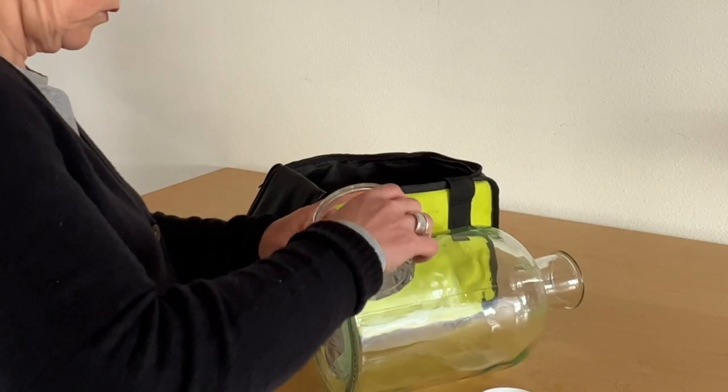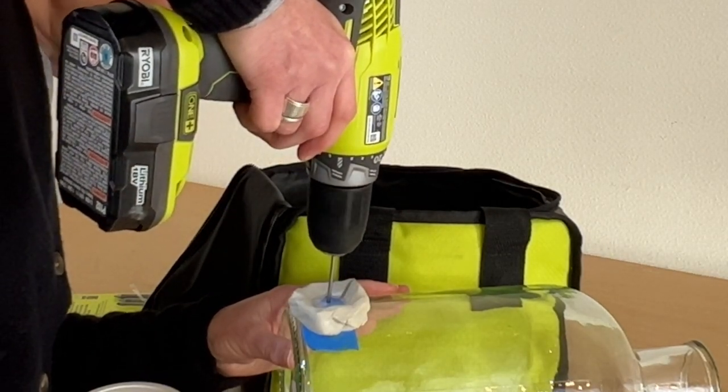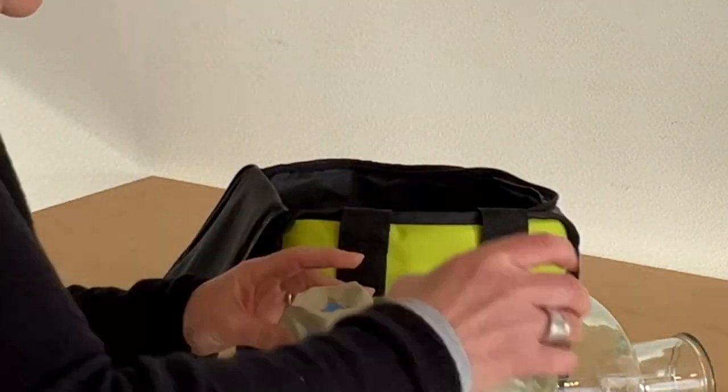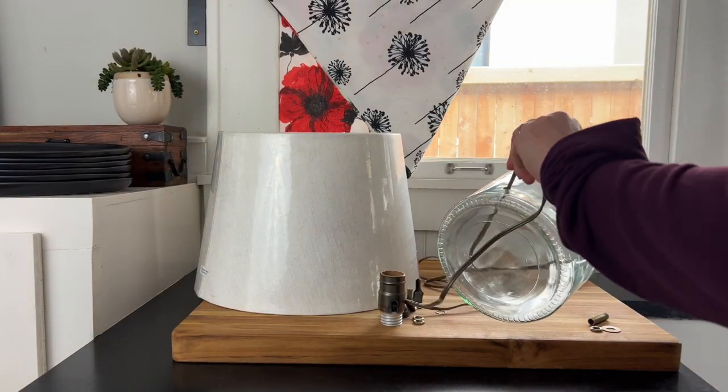The first step is to drill a hole through the bottom of the vase. To do that, you're supposed to have water on the hole to keep it cool as you're drilling, using a special drill bit made for glass. I did that for the first part, but after that I just kept drilling.